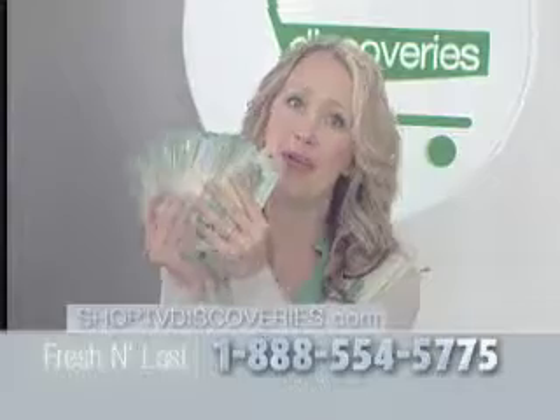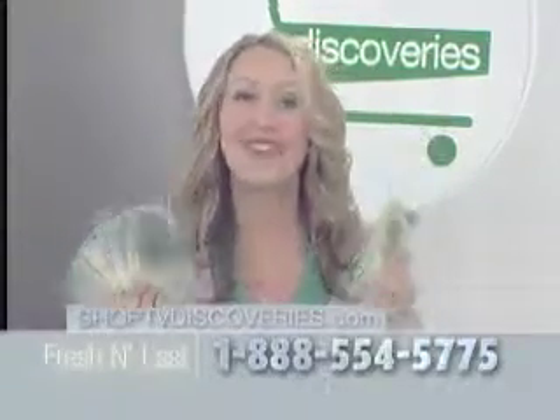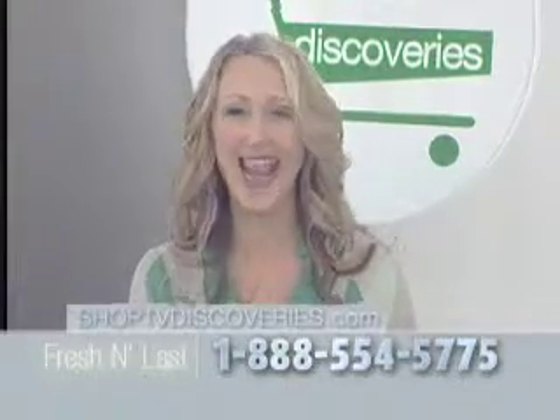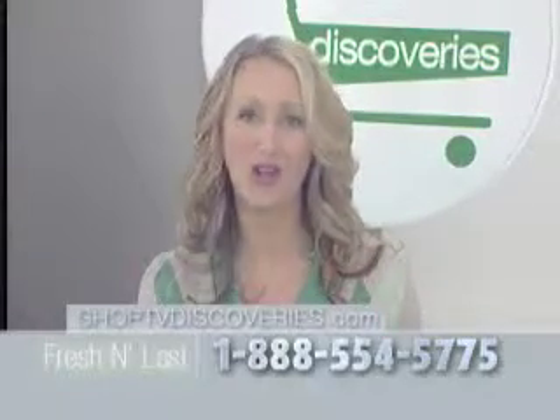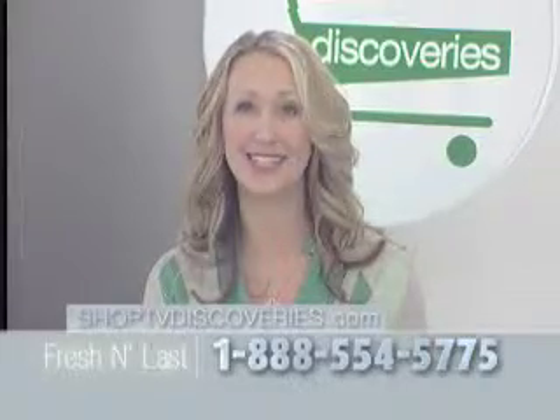So why risk throwing away all of this when for as little as this, you could be saving your money with your very own set of Fresh and Last vacuum containers? During this program today, you can take advantage of a very special offer. Stay tuned to find out how easy it is to order your Fresh and Last system now.